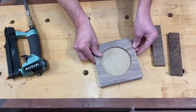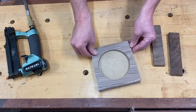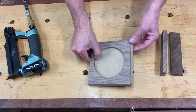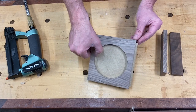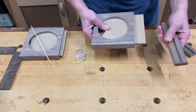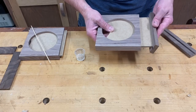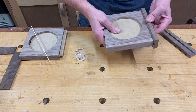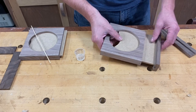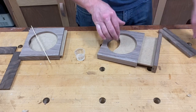Now it's time to make the handle. I'm going to route a dado right down the middle, just like I did for the sides, and set the depth of the dado to the depth that the press board is sticking out. I rounded the edges over on this just because it looks nice, and I'm going to glue it in using five-minute epoxy because the press board doesn't accept wood glue very well.